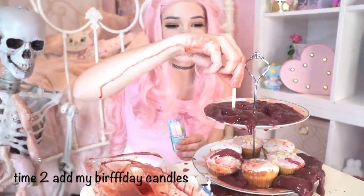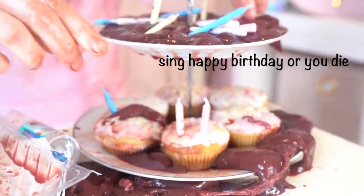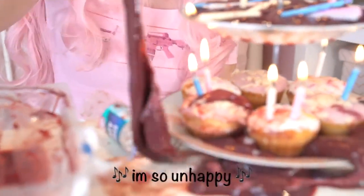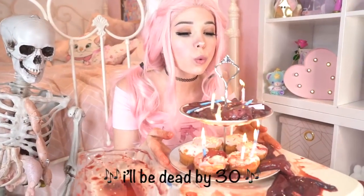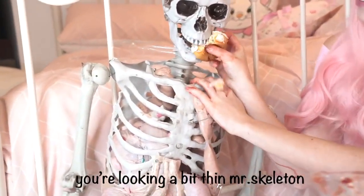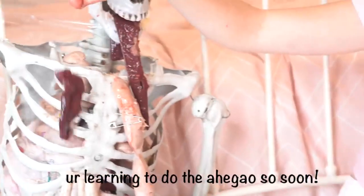Time to add my birthday candles. Time to light the candles. Now sing happy birthday with me: Happy birthday to me, I'm so unhappy. Happy birthday to me, happy birthday to me, I'll be dead by 30. You're looking a bit thin, Mr. Skeleton — make sure you eat lots of my birthday cake. Wow, you're learning to do the egg out so soon.